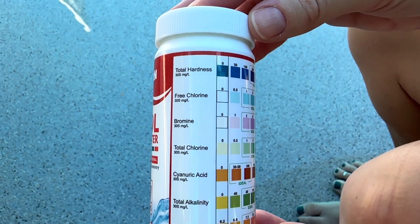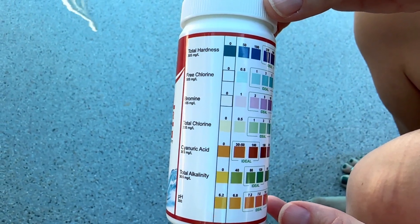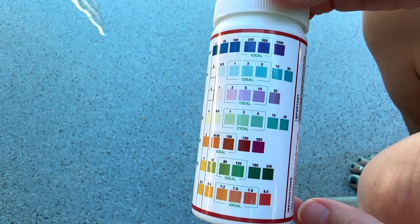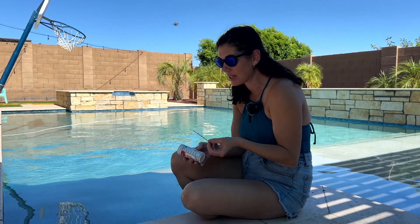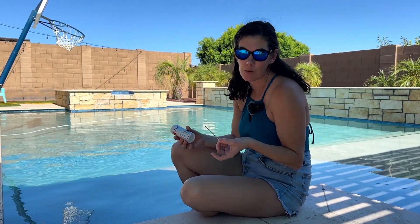Then we're going to compare it to the ideal numbers on here. Ideally the hardness is correct, the chlorine is the right amount, the bromine, all of those things, the cyanuric acid. But if it's not, this will help us indicate and let us know what we need to do to fix our water so it's safer for swimming.